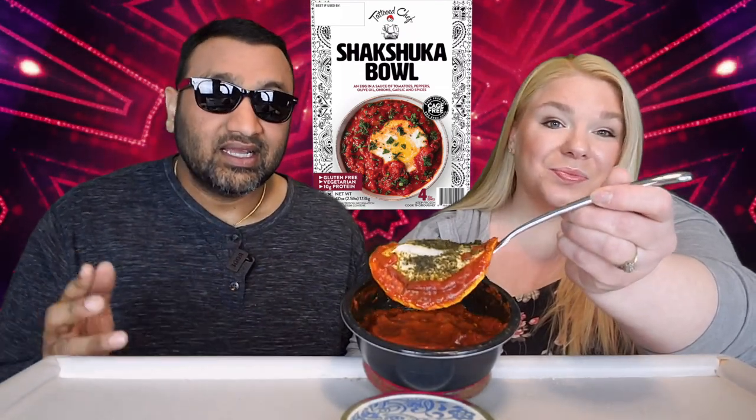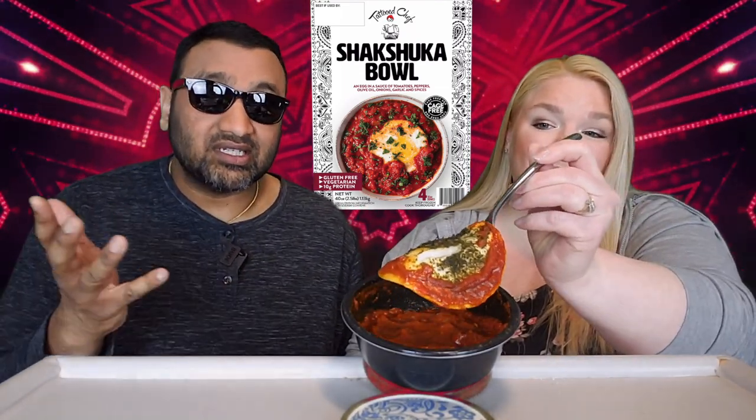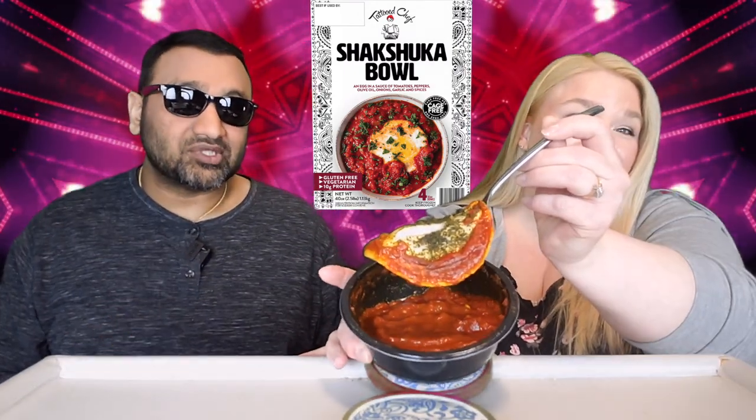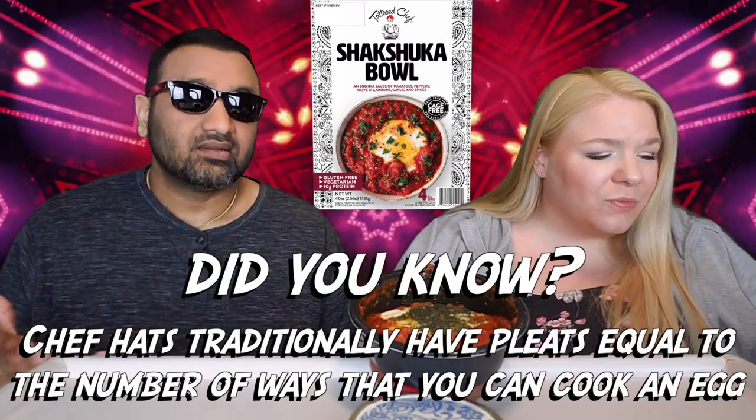It seems lately they're going downhill. And this product is one egg, and I'm guessing the sauce is going to be either like a pasta sauce or a salsa — something like that — which means you're paying a lot of money. It's a lot of just sauce in here. It's very, very strange.